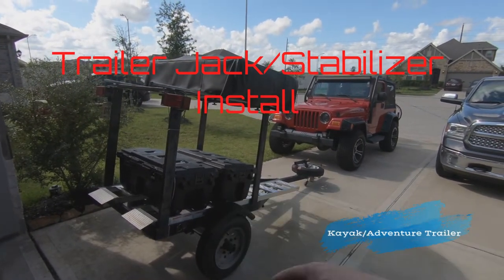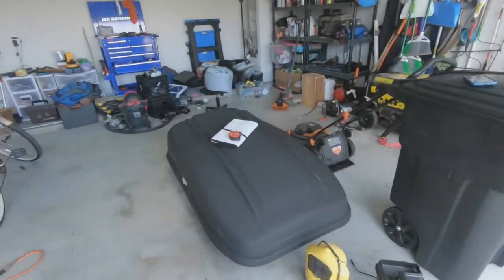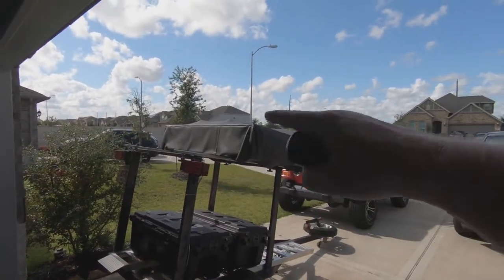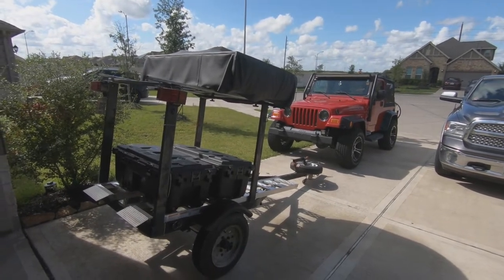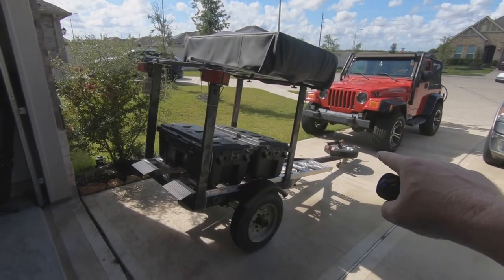The audio on the original recording was horrible so this is a voiceover. What you're seeing is the trailer — I've taken the tent off the Jeep and added it to the trailer that I haul my kayaks on, and I'm chatting through some of this stuff.